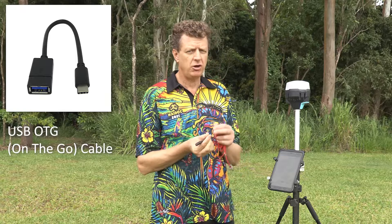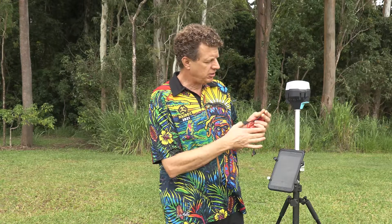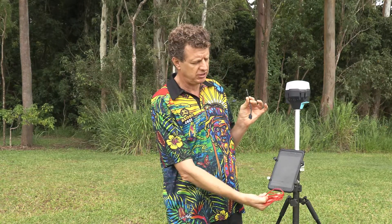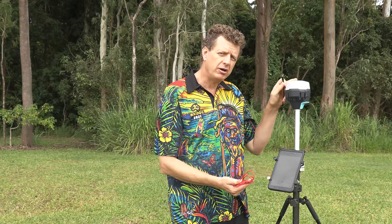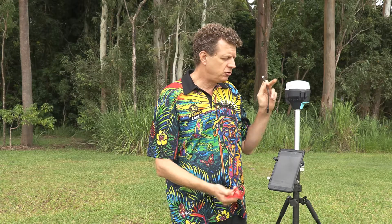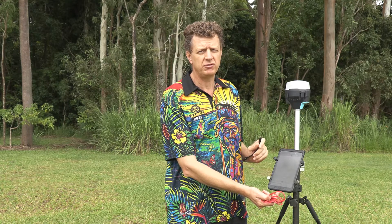One of the other opportunities is to connect a USB OTG cable to the USB-C port on your Emlid receiver, connect your USB-A cord to that, and plug the USB-C back into the bottom of your tablet. You can actually draw power from your Emlid unit, so long as it's turned on, and use that to provide additional power to supplement the internal battery of your tablet.